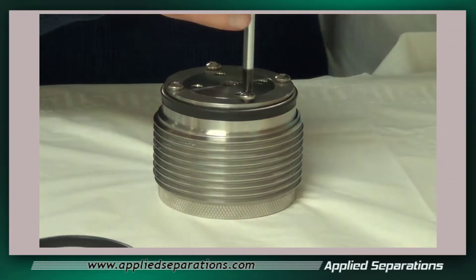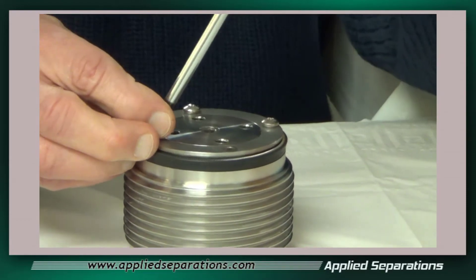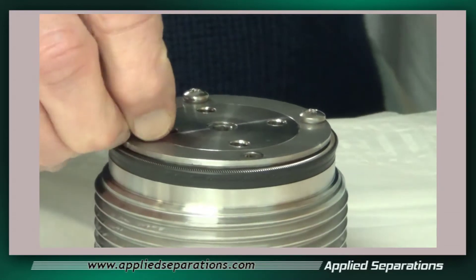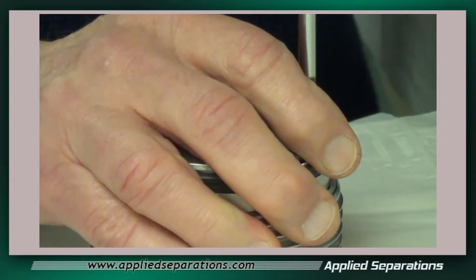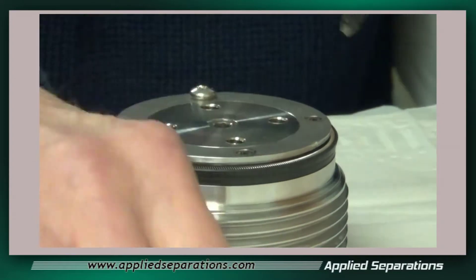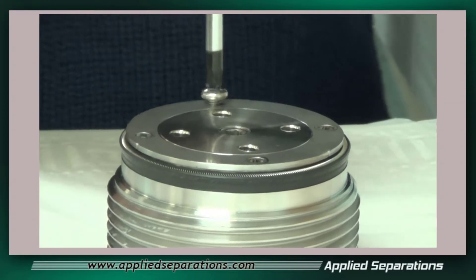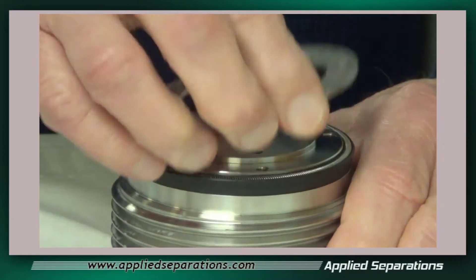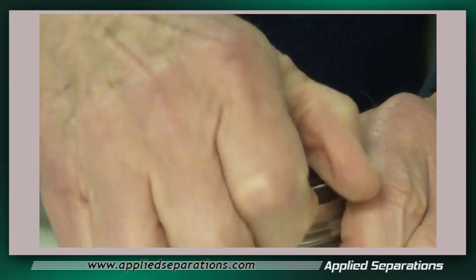We want to remove the cup seal retaining ring. We take the retaining ring off and we can just pull this cup seal off.